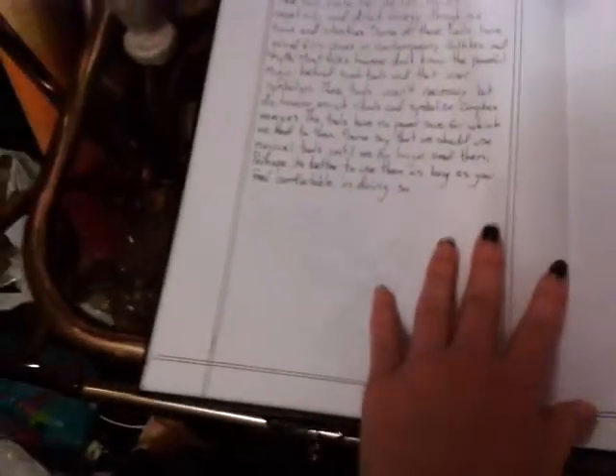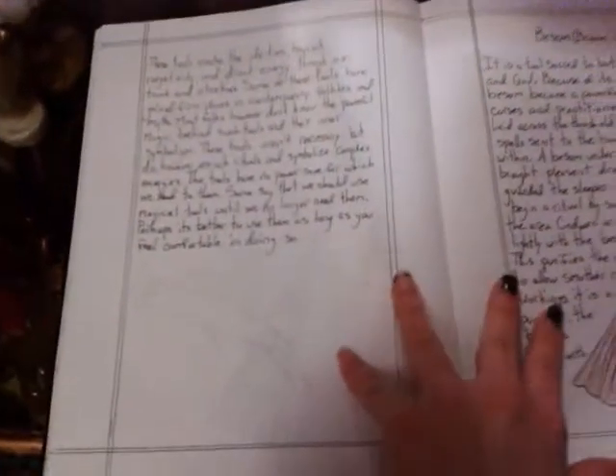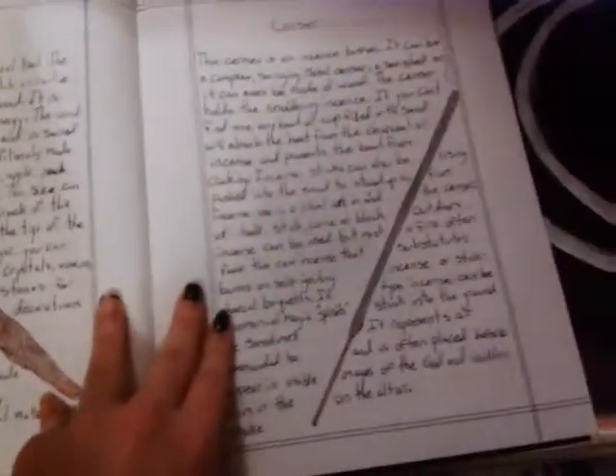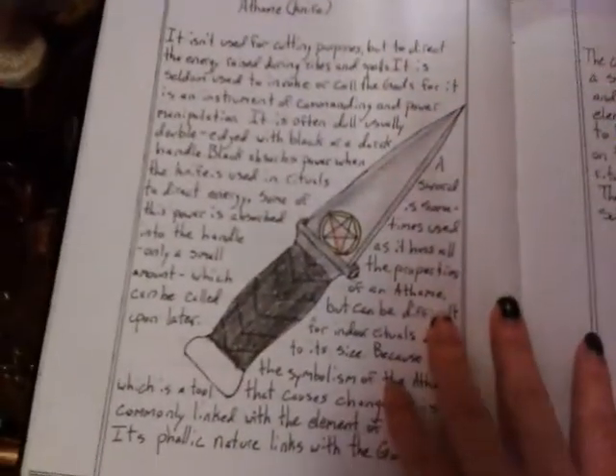I got tools — a basic rundown of types of tools and stuff. I got the besom, or the broom. I got the wand. I have the censer, or incense if you will. I got the athame, or the black-handled knife. I got the cup, or chalice. I got the bell. Crystal sphere. The cauldron. The pentacle. And I got how to consecrate tools.